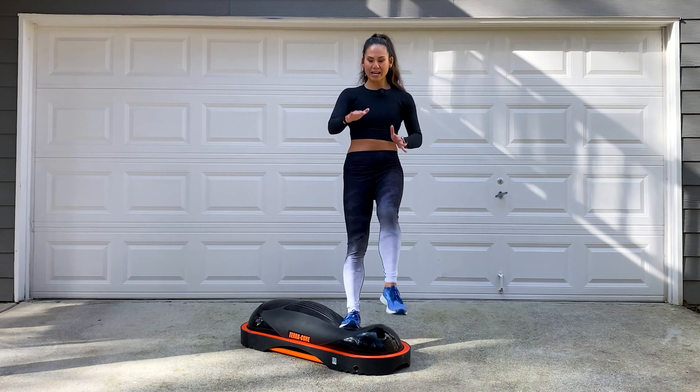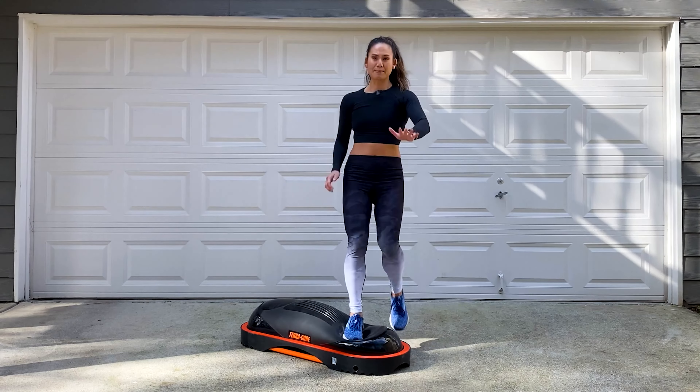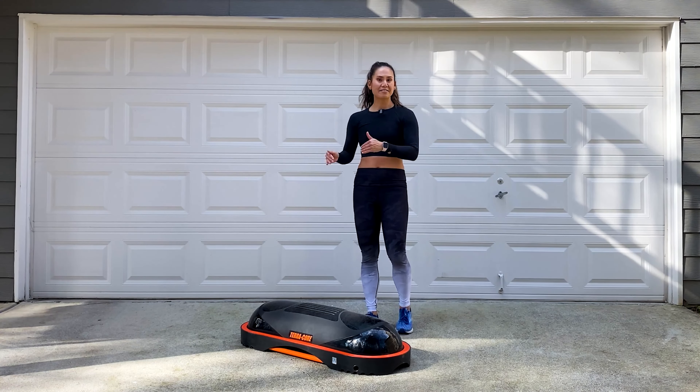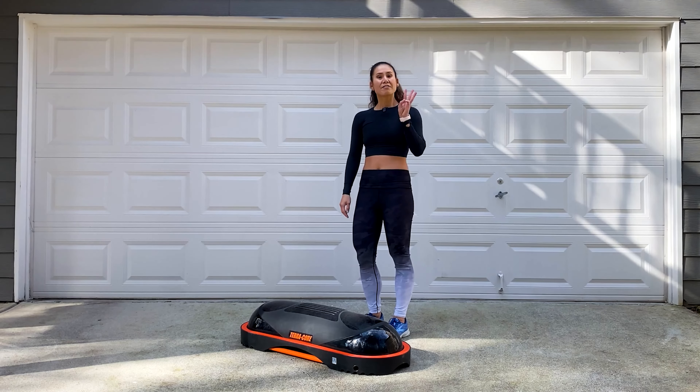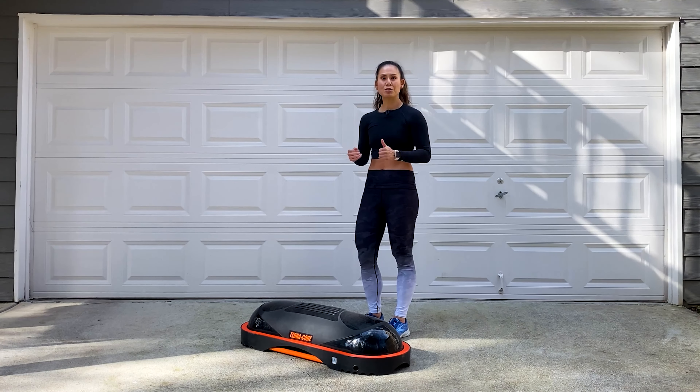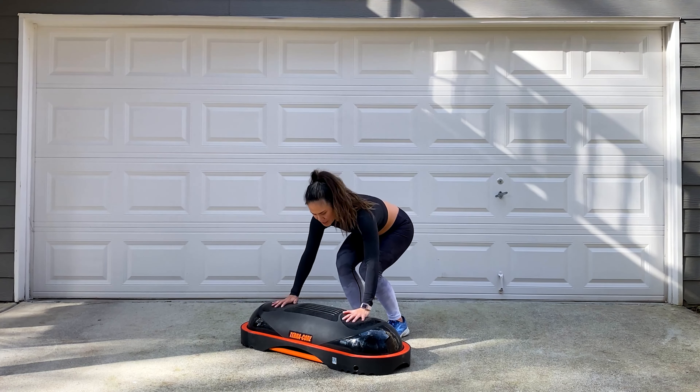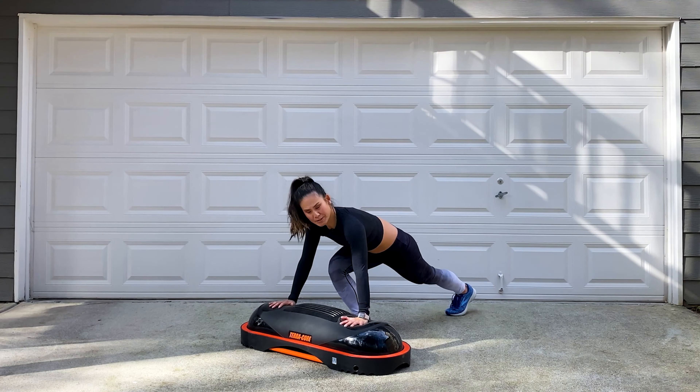For the second exercise in block one, we're doing step kick lunges. Starting with one side, you're gonna step your foot in the center of that dome, kick, reverse lunge, back on the floor. So it's step, kick, lunge, back. We'll do one side the first set and then the other side on the second set.